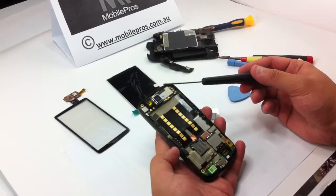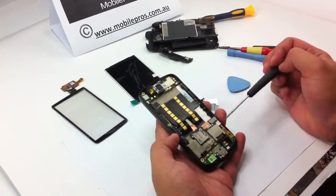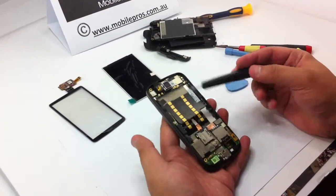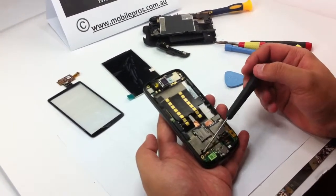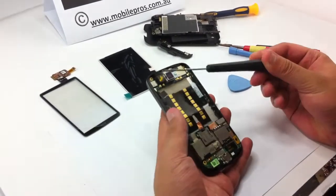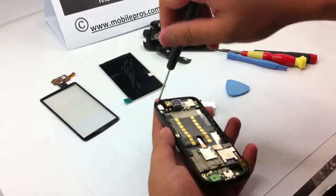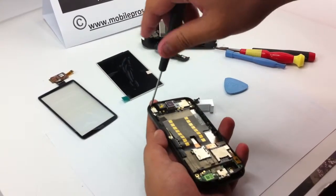After this you can see the main flex cable and the main PCB board. On the left side there are two screws at each corner — this one and this one. Use the Phillips screwdriver to loosen the two screws.